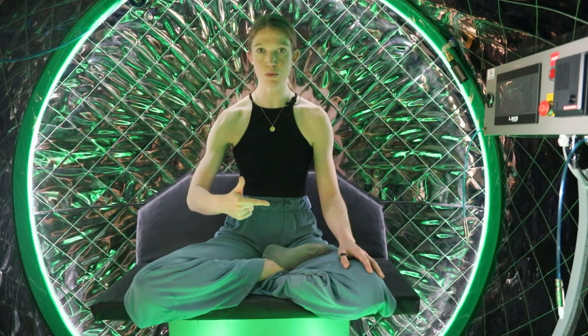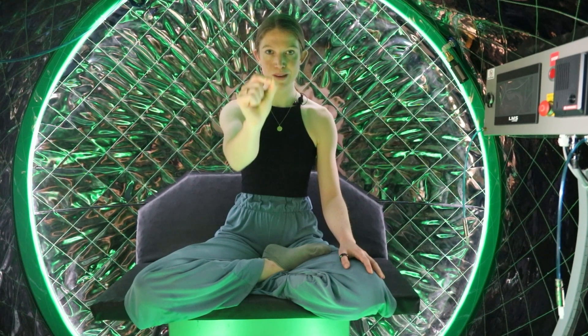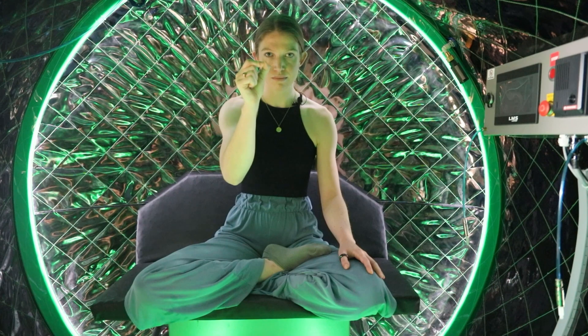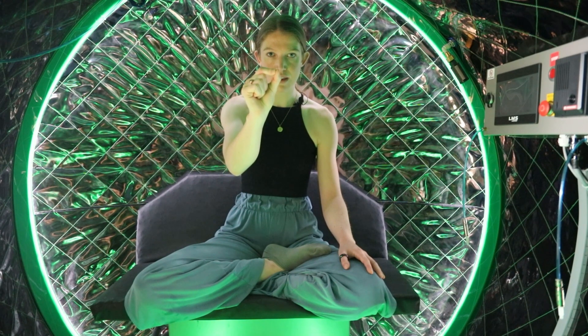Gently breathe normally, open your eyes, and intently focus on a spot in front of you. Send your exhale to that spot — send your breath all the way to that point far away from you that you're focusing on. Breathing in and out through the nose, sending your breath to that point. Notice what happens to your visual focus. Notice what happens to your mental focus.